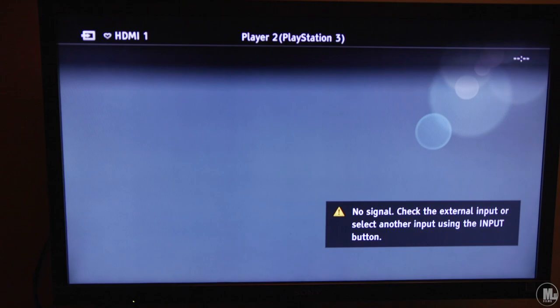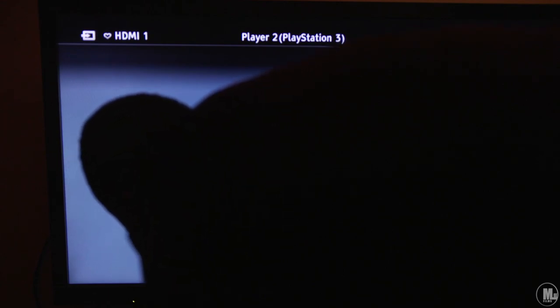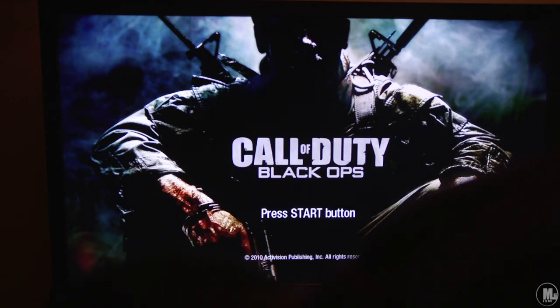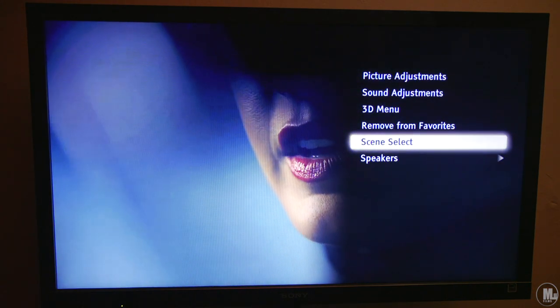There is one downfall on the PS3: the signal gets lost when I put a game in. I have to unplug the HDMI or USB cable and plug it back in, and the image pops back up within four seconds. This happens every single time I swap games on the PS3 — I always have to unplug the USB cable and plug it back in. Some games like Metal Gear Solid 4 didn't do this, and it happened twice on PS4, but on the PS3 it's constant and pretty annoying.